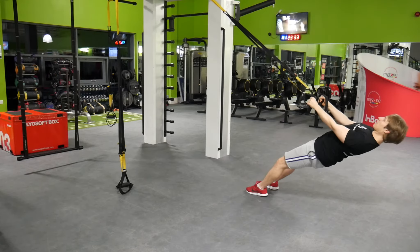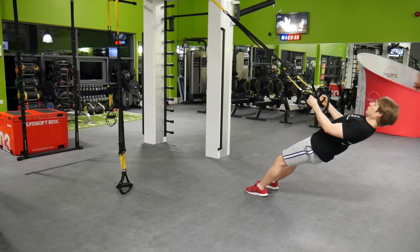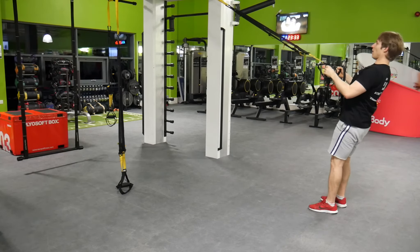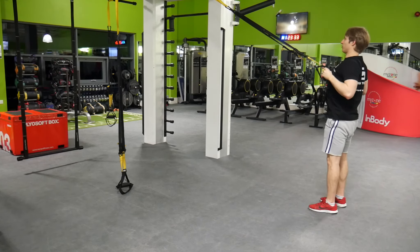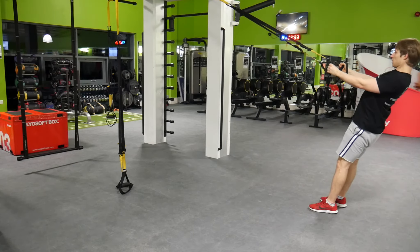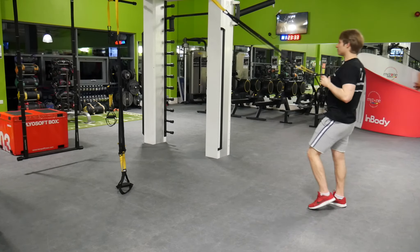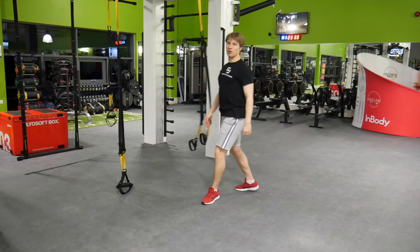Don't drop your hips — hips up. 1, 2, 3. Otherwise, to modify, go higher up. Nice and slowly bring it up and bring it back. Rows.